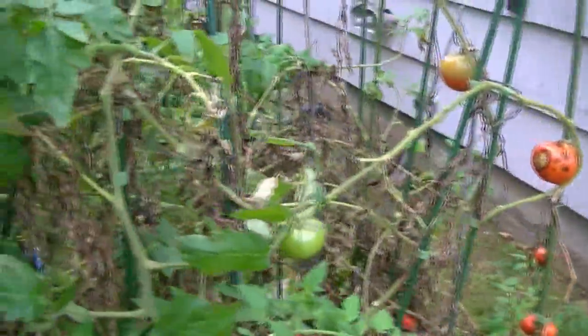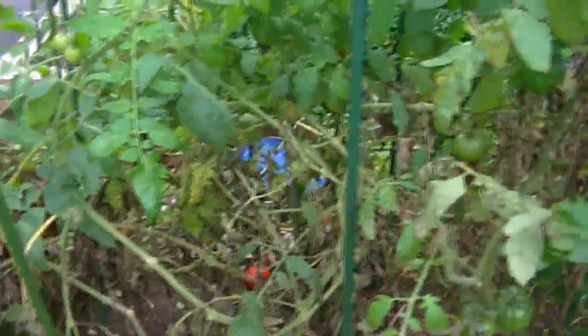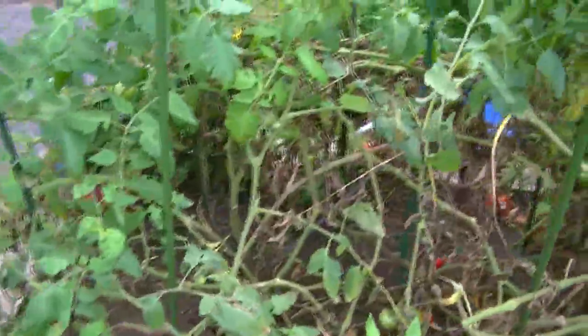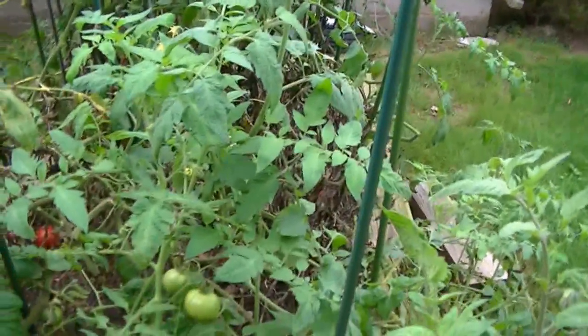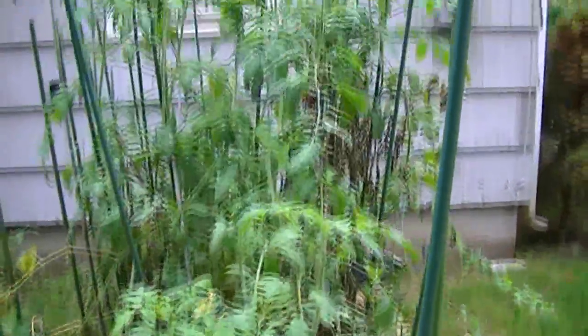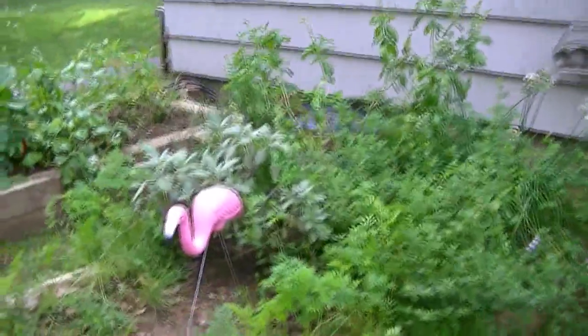Yeah, they're pretty much done. I'll just pull out the stakes and save them. We still have flowers on the plants, and there are a couple of green ones, but not too many. So I'll just use the tomatoes I have in the house. The storm really did do damage to them, but the herbs are still good.